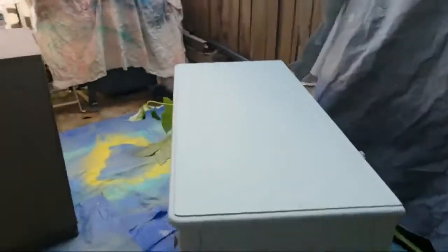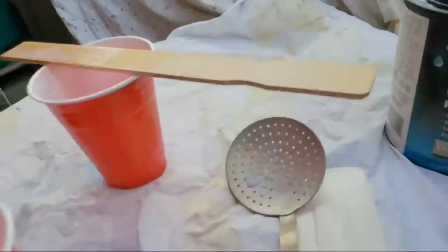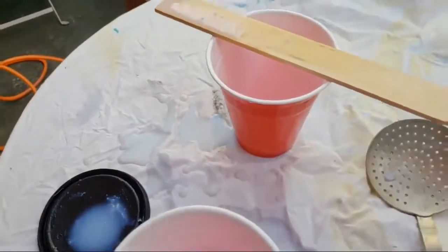We are live! We're gonna do the polyurethane — let me just get a picture of this real quick. That brand, we had to strain it; the strainer is real thick and goopy and it's water-based.